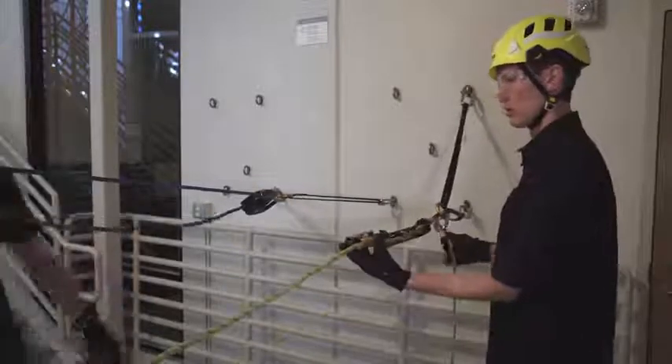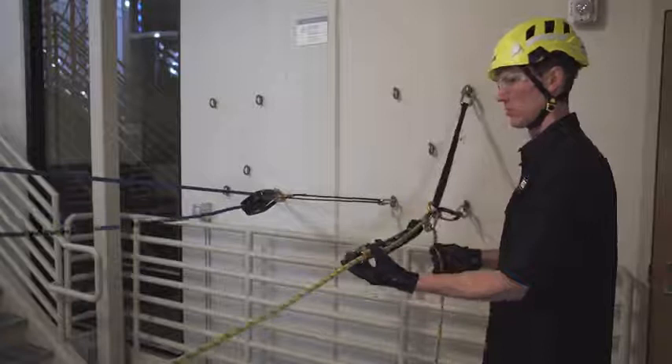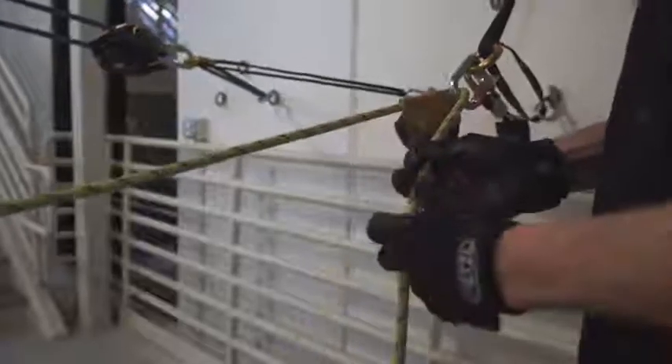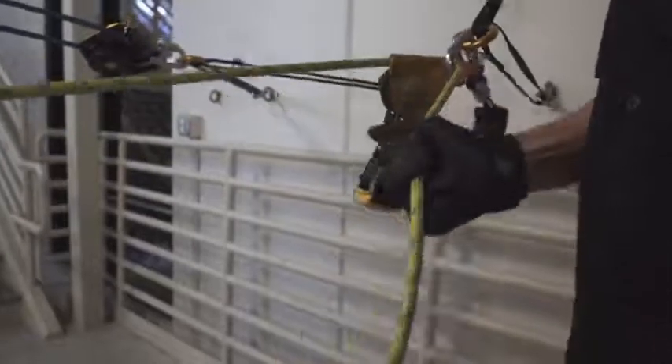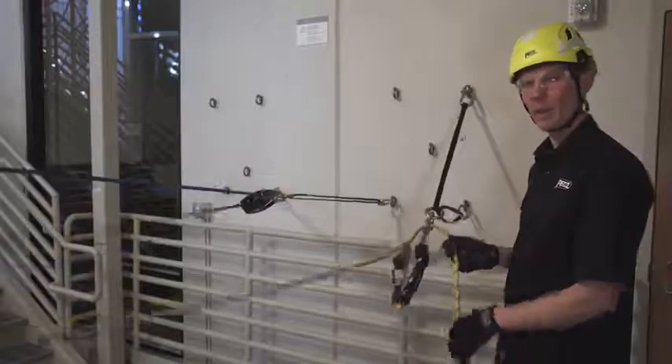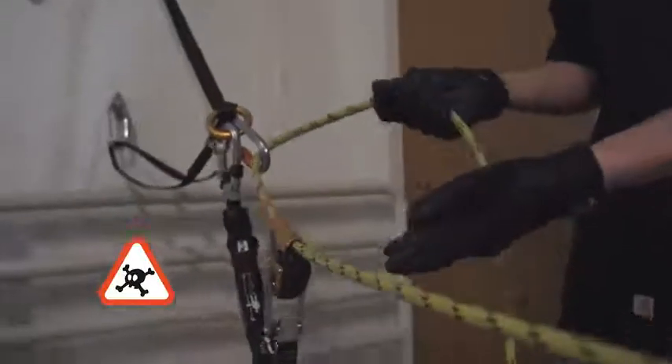Main line ready? On belay? Belay on. Up. While belaying with the ASAP, it's imperative to not allow slack to develop in the system.